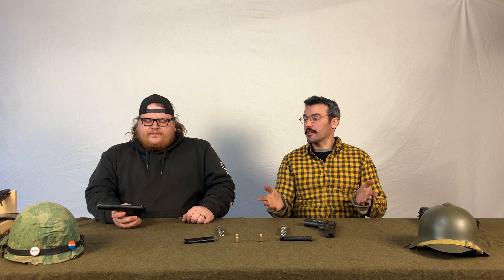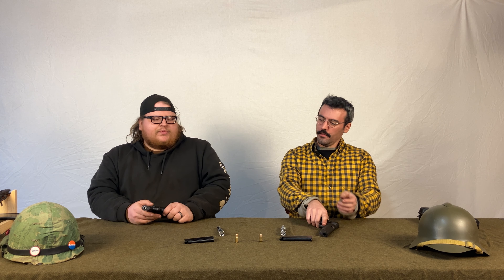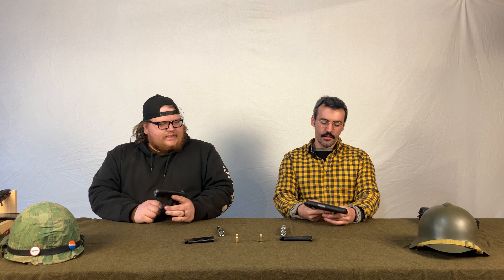The Tokarev's slide action feels gritty — like you threw a handful of sand in it — which makes sense because it's actually made from two different guns: the slide is a different serial number from the frame. Looking inside, some things look rough. It was made in a communist-bloc factory that wasn't trying to produce a commercial product — they just needed it to go pew and be issued to military or police.